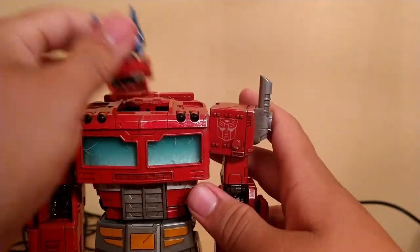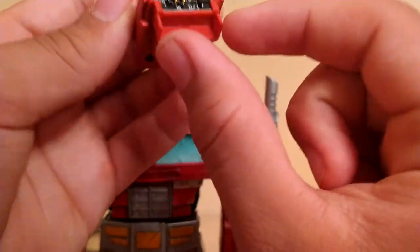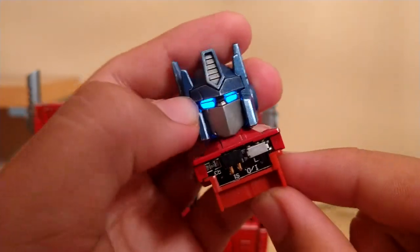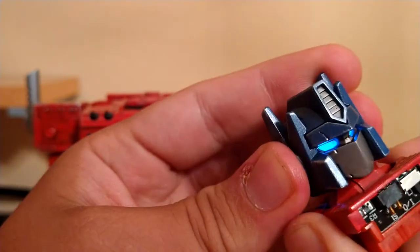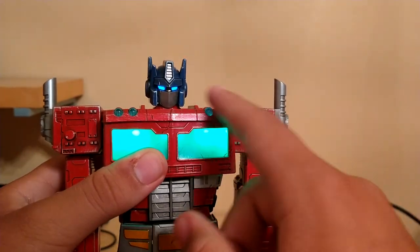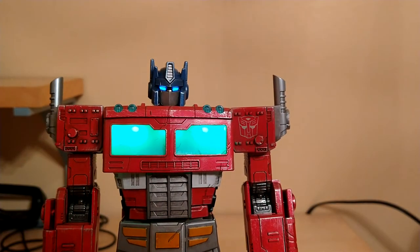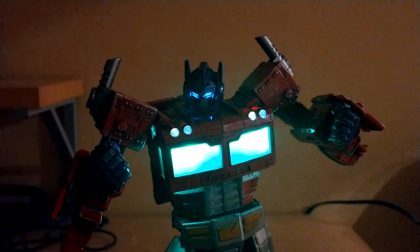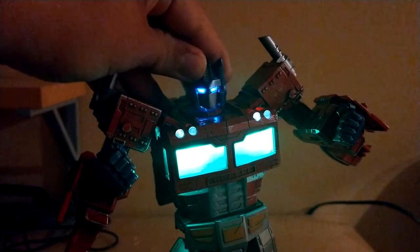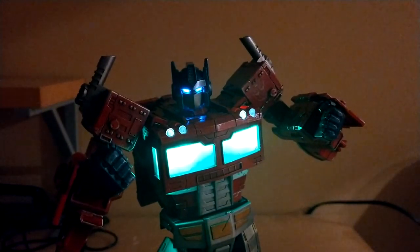Now for his LED function — you're going to want to remove his head, and you need two AG13 or LR44 batteries. Then you just flip this black switch under this silver piece, and it lights up his eyes very well — I absolutely love it. When you put it in, the chest lights up and even these little headlights up here light up. You can't really see it that well unless it's in a darkly lit area, which I will show right about now. Here is his LED function in a darkly lit area — this looks incredible. This guy looks absolutely beautiful with these LED lights.